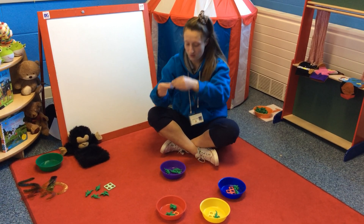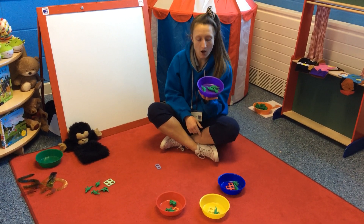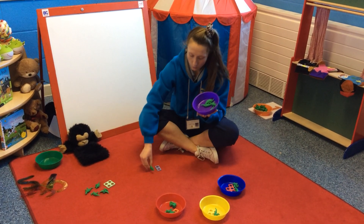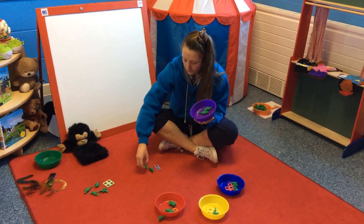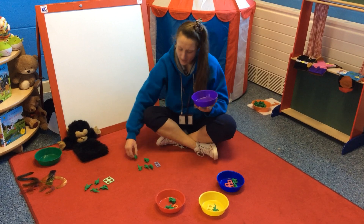Show me two. Well done. Now let's count our counting toys and see how many there are. Are you ready? One, two, three, four, five.